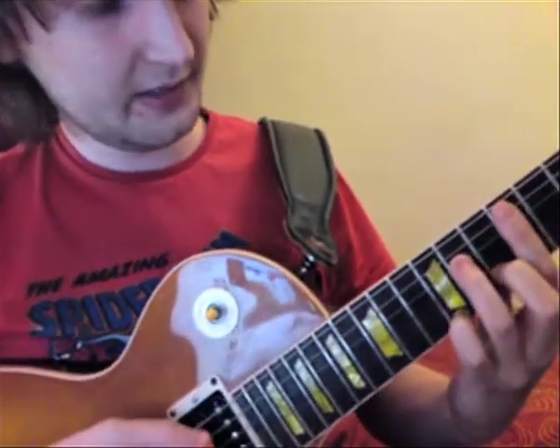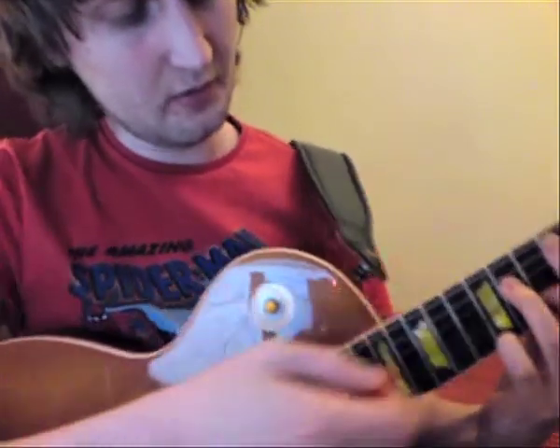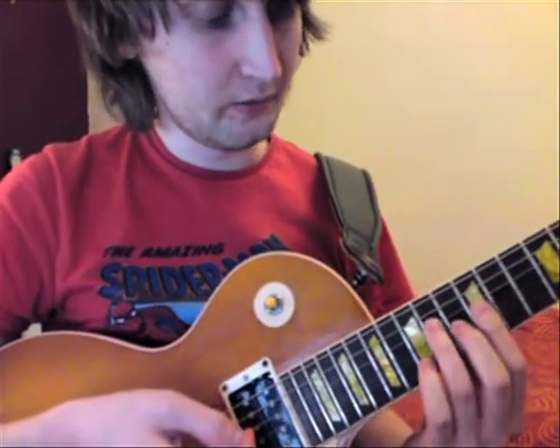Then this chord here, sort of like a minor, but you take out the middle one and you keep your little finger on the 12th fret. It's all together and that sounds like —